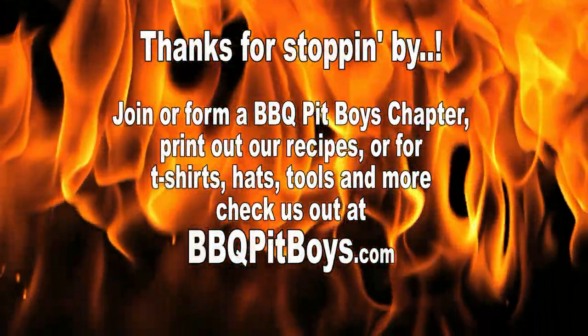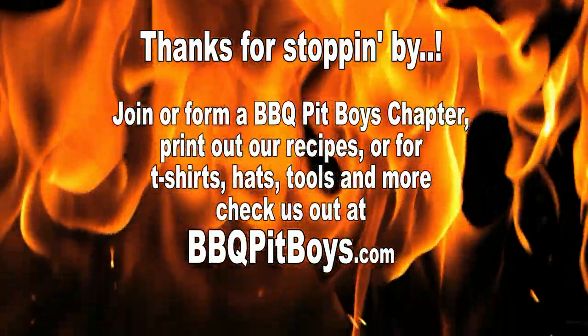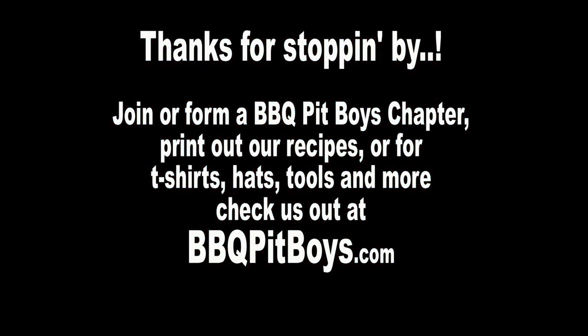So the next time you're looking for a barbecue or grilling recipe for your pit, check out BBQPitBoys.com.